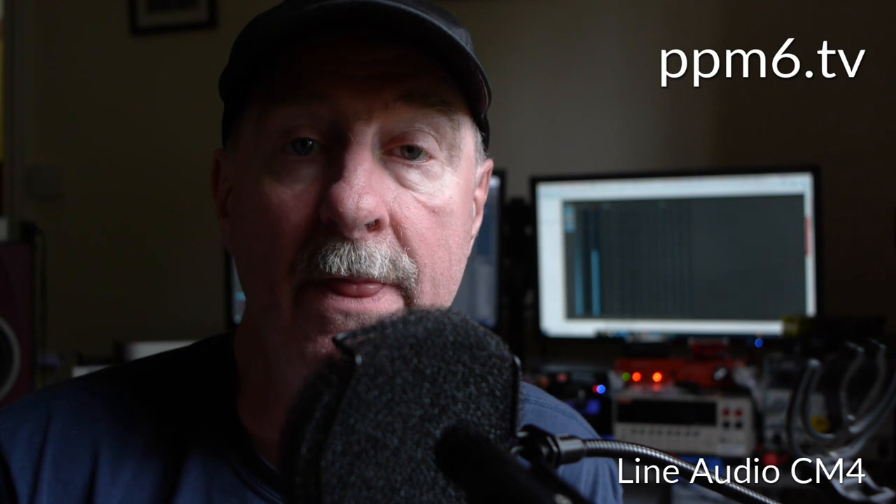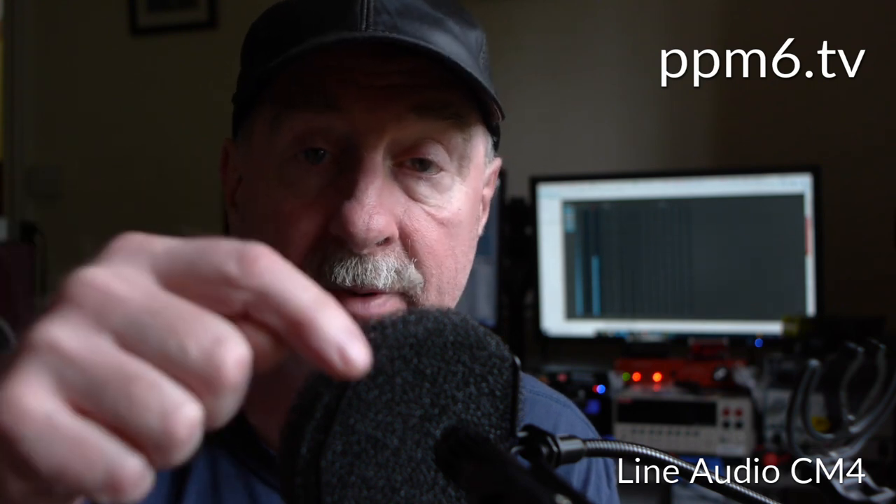Hello, and welcome back to BBM6 TV. Today we have another new contender in the best cheap mic in the world stakes. All of these videos begin with the defending champion, the Line Audio CM4. You can buy that new — it's still in production. I would hurry though, because Roger might just get sick of making so many. He's doing such good business at Line Audio.